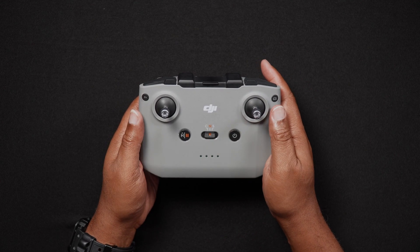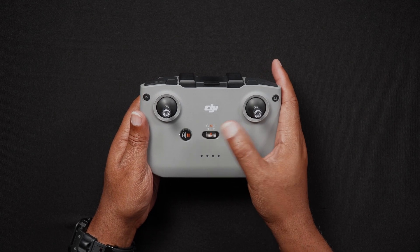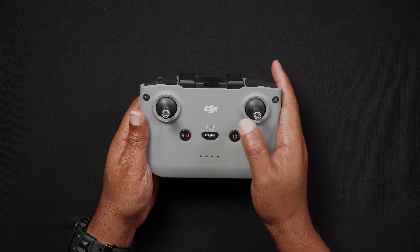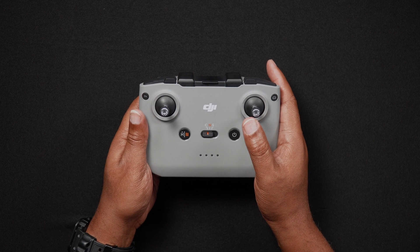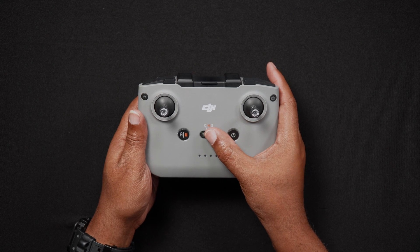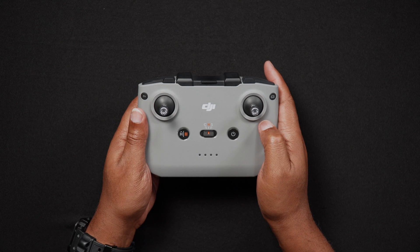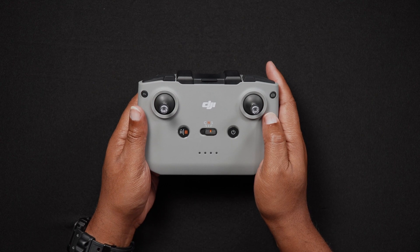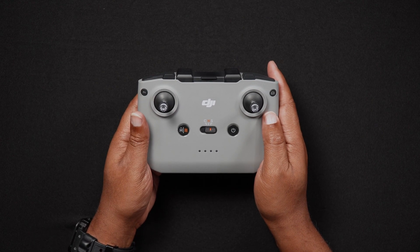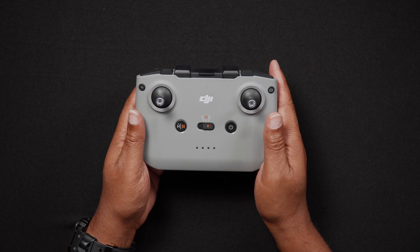There's a switch in the center for Cine, Normal, and Sport mode. Cine is a slow, smooth flight with dampened controls tailored for cinematic shots. Normal is the standard remote controller speed right out of the box. Sport allows the Mini 4 Pro to fly at speeds up to 35.7 miles per hour, though this mode turns off all obstacle avoidance. There's also a flight pause and return to home button — when pressed and held, the Mini 4 Pro will automatically return to the location marked as home in the DJI Fly app. Pressing it once will make the aircraft brake and hover in place.